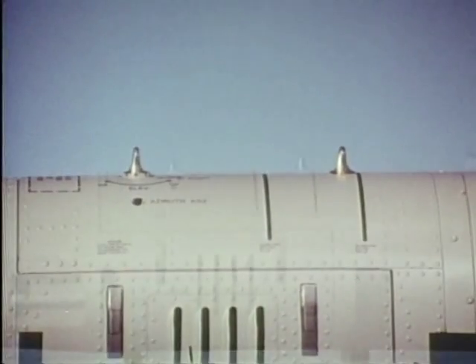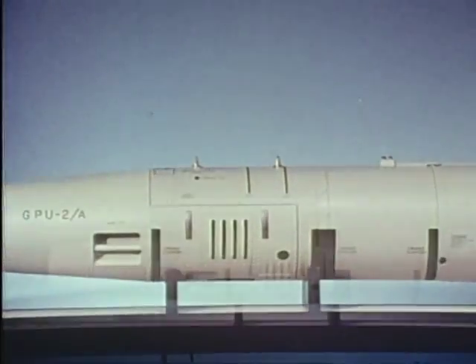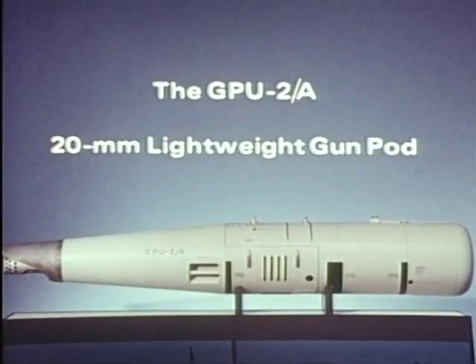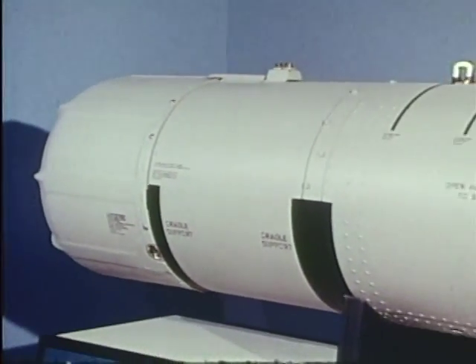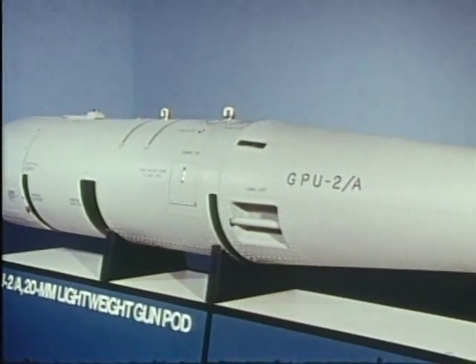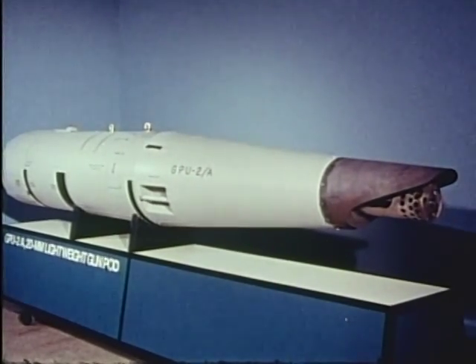Yet, as different as these aircraft are, they share one element of commonality: the ability to carry the GPU-2A 20mm lightweight gun pod. Developed to meet a multiplicity of applications, the GPU-2A lightweight gun pod is the culmination of GE's 15 years of experience in making high-rate-of-fire gun pods.